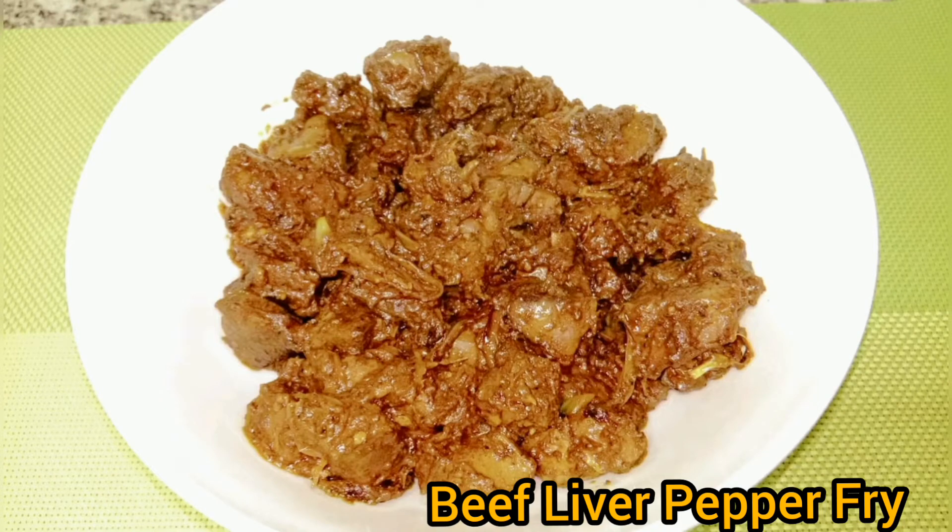Hello friends, I am going to make a beef liver pepper fry. Let's go ahead with the ingredients.